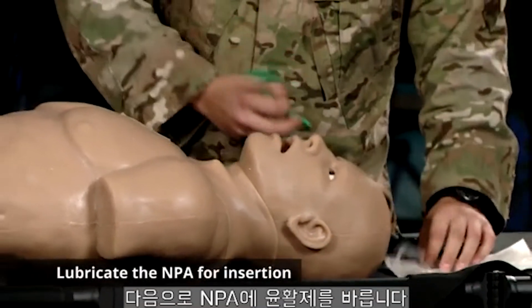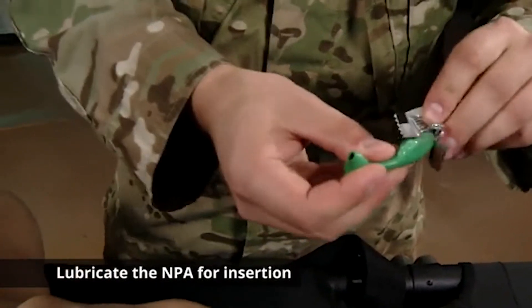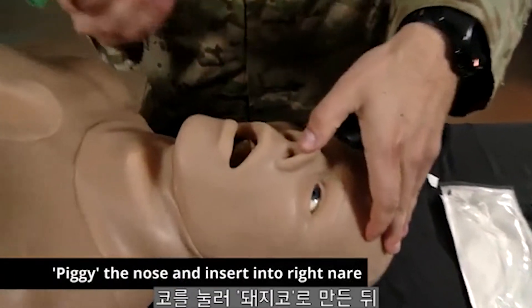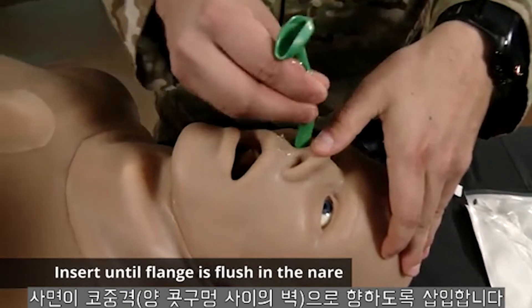The next step is you are going to lube the NPA. Taking the patient's right nare, we are going to tilt the nose, placing the bevel towards the septum and inserting.